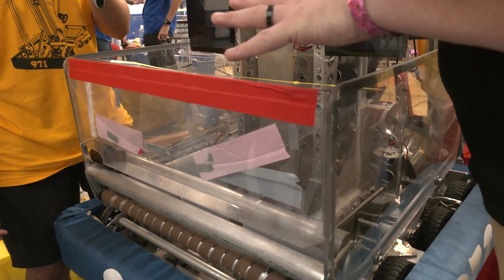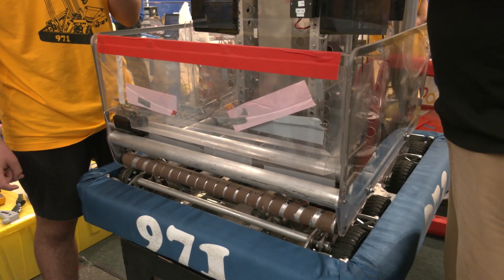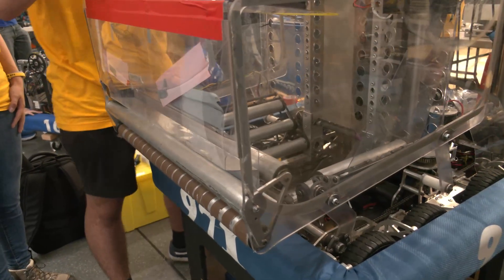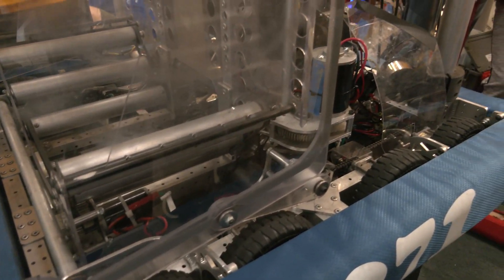One thing I want to ask about the intake itself is we've seen a wide range - a lot of teams are doing that floppy intake. Yours is pretty rigid - can you talk about your decision process on that? I would say it's rigid but also very flexible at the same time. When we go to competition we bang into a lot of stuff. This intake is all machined on our router and it's made out of Lexan because when you push it, it won't bend permanently - it goes back to its original place, and that flexibility is what truly makes it really amazing.